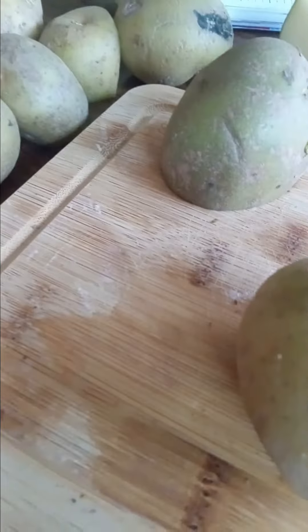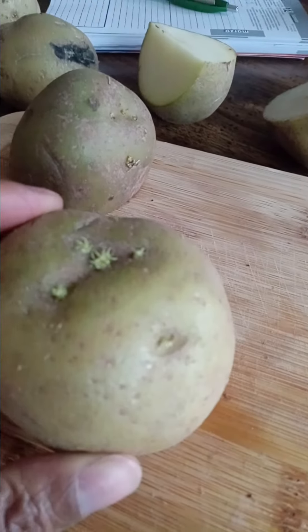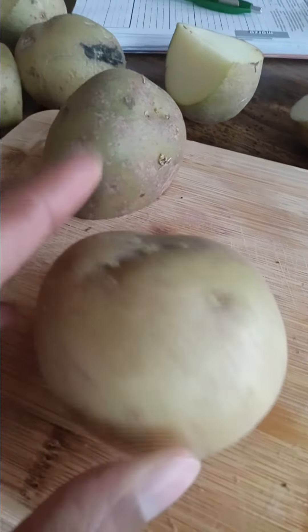I just wanted to show you that you can use what you buy from the store. These are organic, and these are not organic potatoes, but these are. Organic will give you the best option. But if they start to sprout and it's a local potato, then I would say just try it and see how it works.